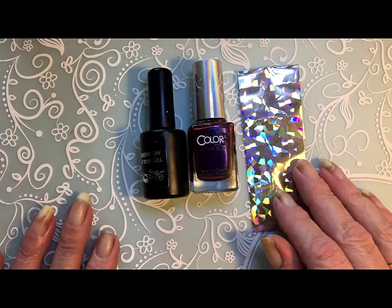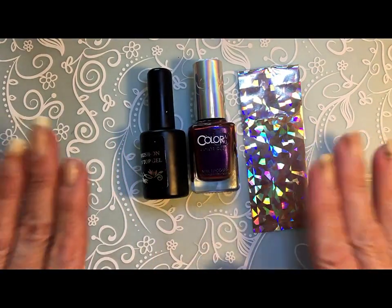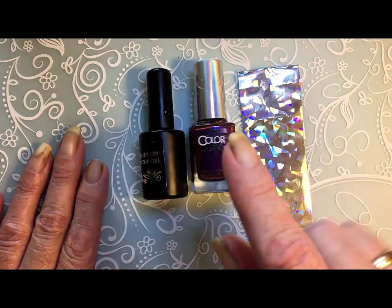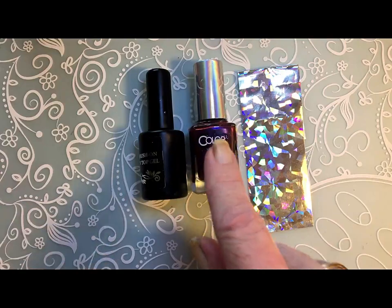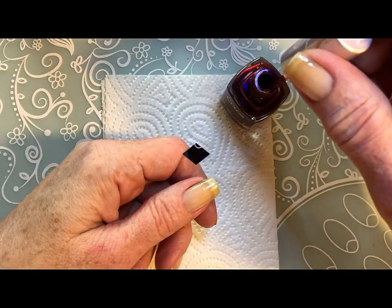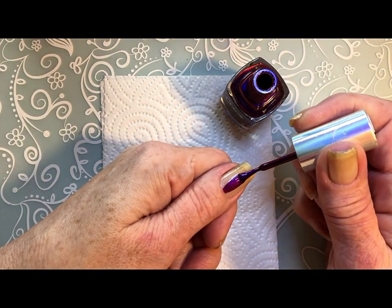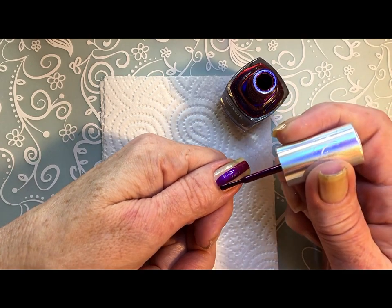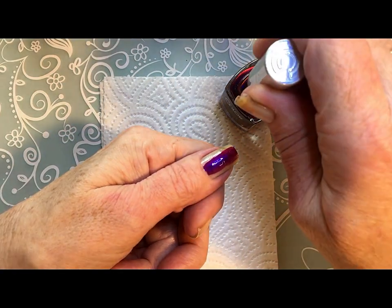So I will start with applying a base coat on my nails. And then I will put a layer of my Color Club. Oh my gosh, it's so beautiful.